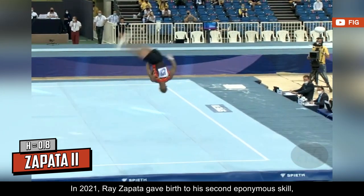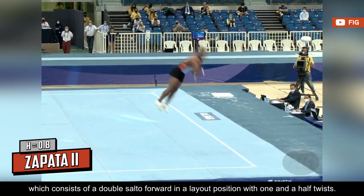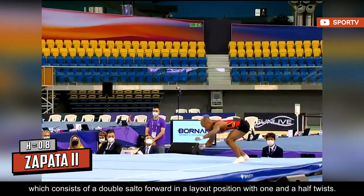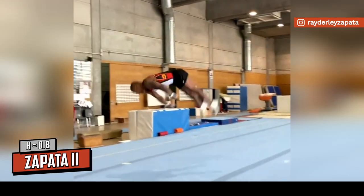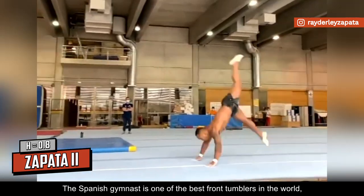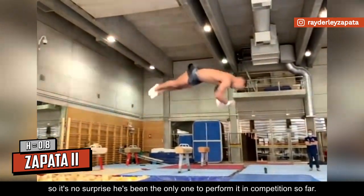In 2021, Ray the Pata gave birth to his second eponymous skill, which consists of a double salto forward in a layout position with one and a half twists. It was given an I rating at the time before it was downgraded to H in the 2022 code. The Spanish gymnast is one of the best front tumblers in the world, so it's no surprise he's been the only one to perform it in competition so far.